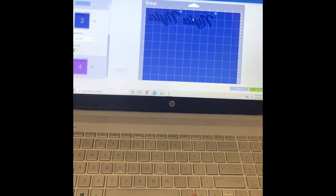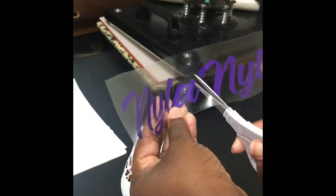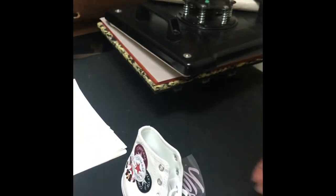I always like to go down just a little so it won't be right on the line. And we're going to make it. And when we come back, I have it weeded. And I'll show you all how to print it. So now I have the design. I'm just going to cut it in half and let you all see how it's going to look on the shoe.